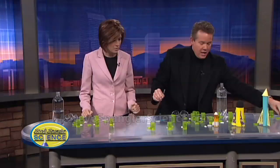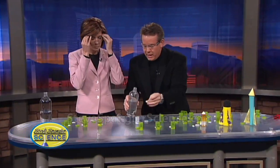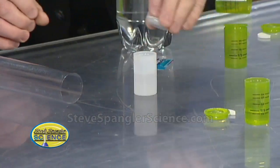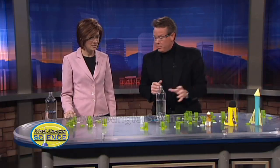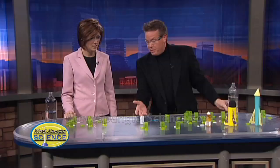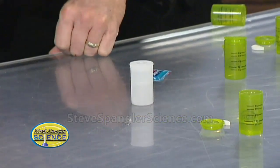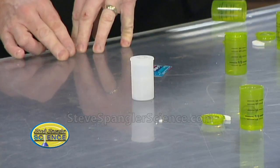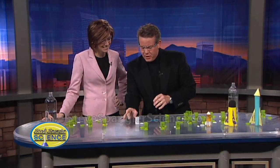So here's the basic reaction. Put on your glasses. You take the film canister, put a little water in it, then put the Alka-Seltzer in, cap it, and you're building up carbon dioxide — pressure inside. The real challenge is getting a good seal. Build up enough pressure and you get a burst — kaboom! You never quite know when it's gonna go. There you go, nice one!